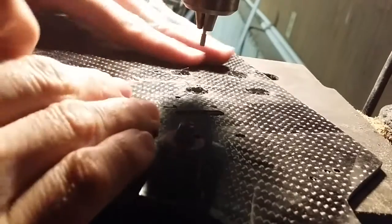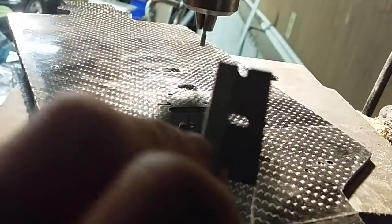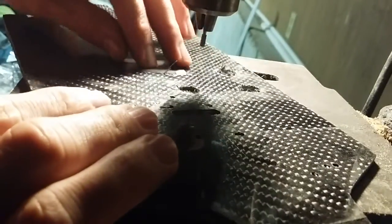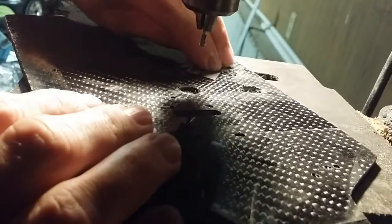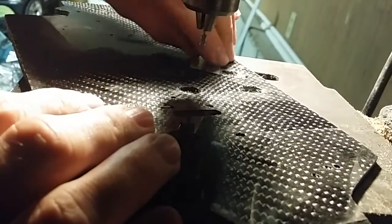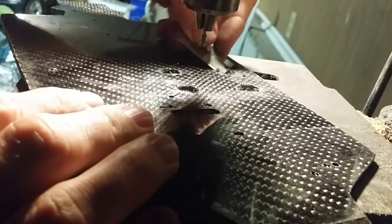To clean this up, take a new razor blade and gently scratch it along the surface here — it will take off those stray fibers that are sticking up. You want to be careful not to scratch up your carbon. This generally does a pretty good job if you have a little bit of patience.